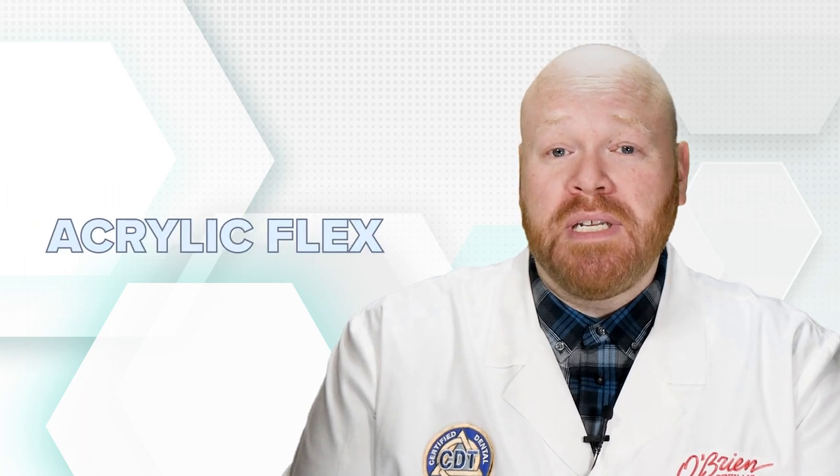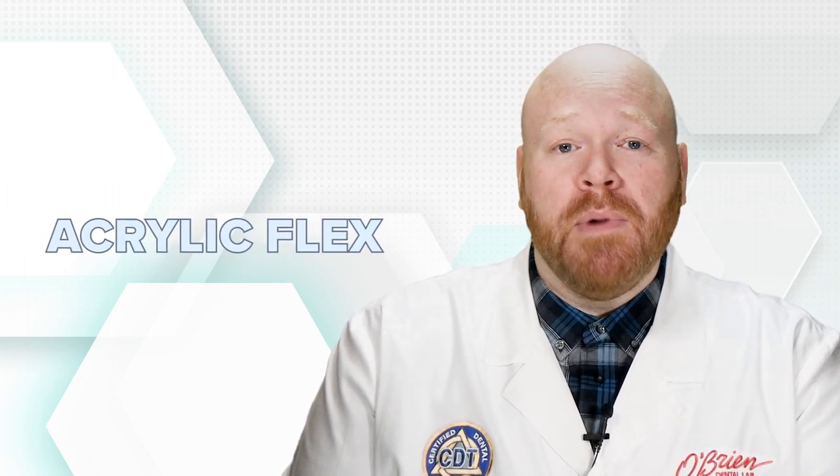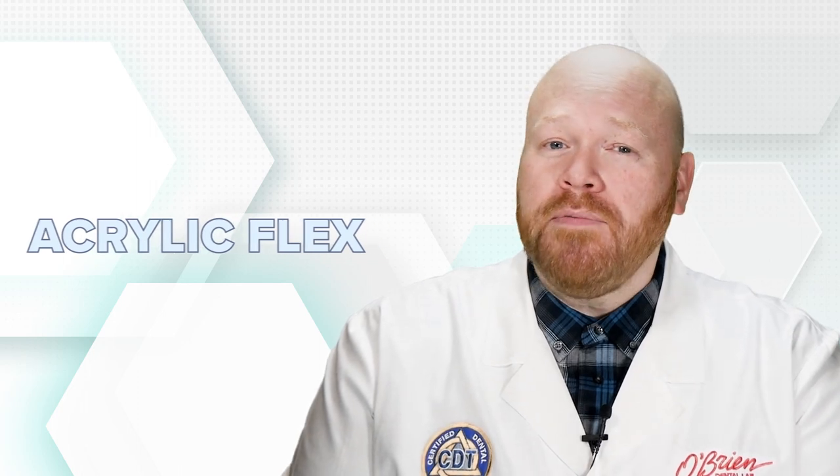The second thing to know about acrylic is that despite its rigidness, it does have some flex to it. And really, this is the most important piece of information, because it's the reason a verification jig can give a false reading of accuracy.